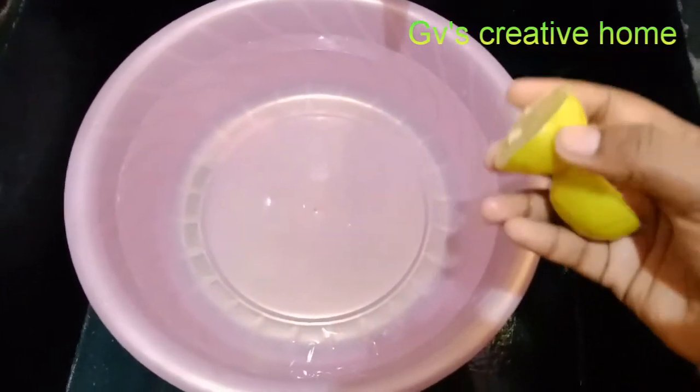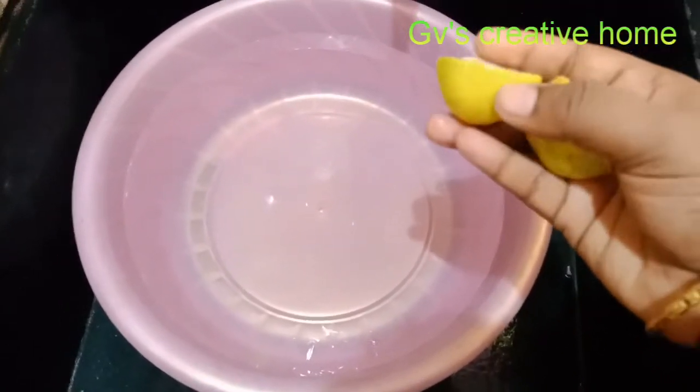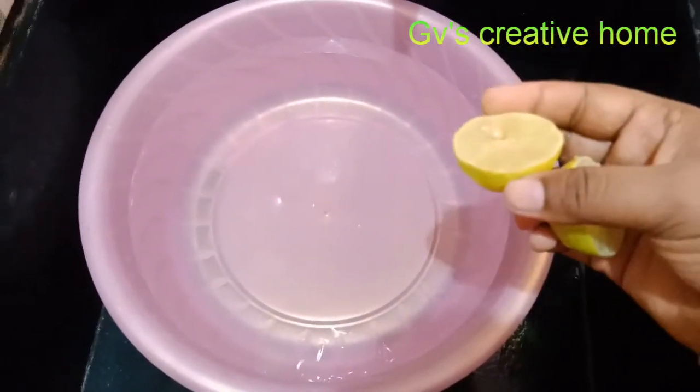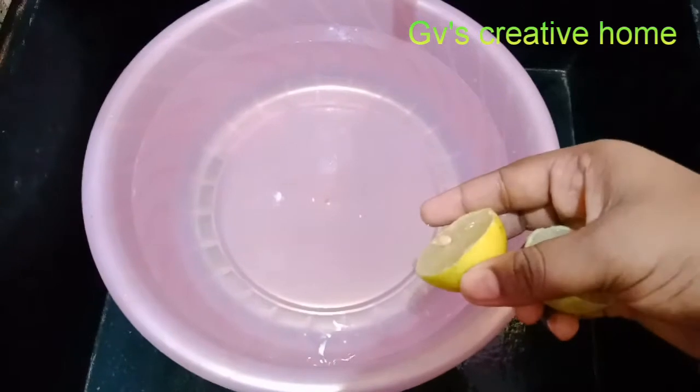We have two parts of the vegetables. We can soak them in a little bit. I'm going to put them in to soak.